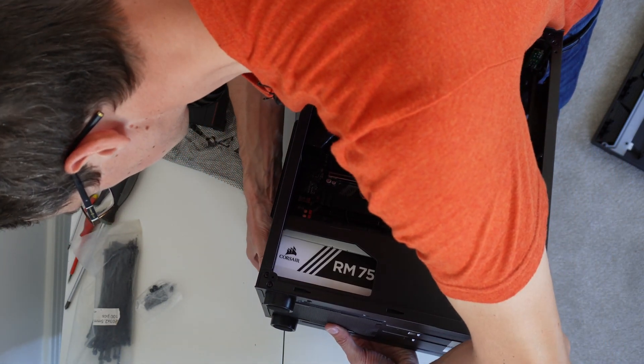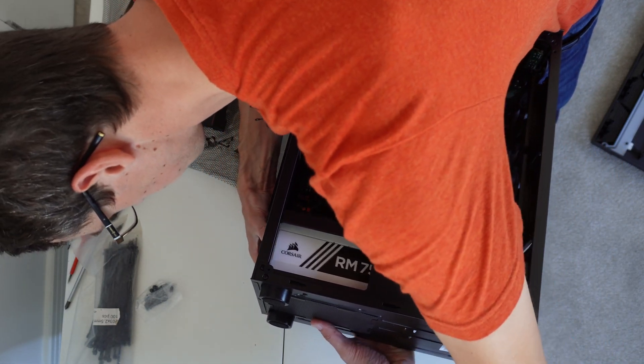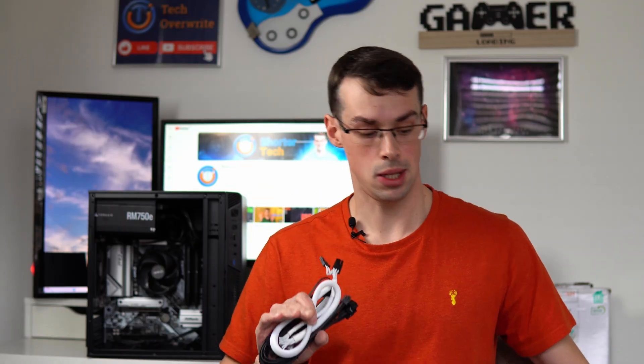Even if it's five or six years old, why can't you just get it out and put it in a new computer build? Well, in some cases you can actually reuse an old PSU in a new build, you just have to be careful, and there are one or two caveats to talk about.